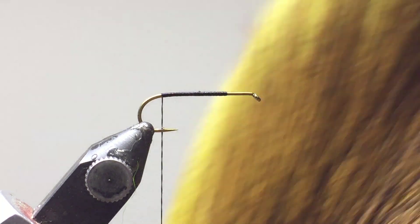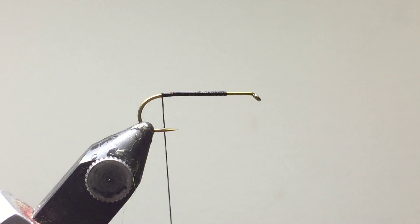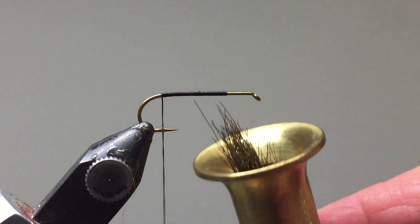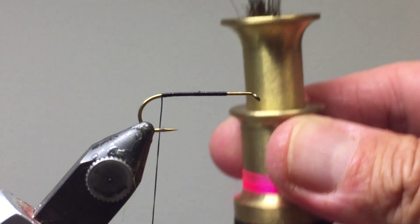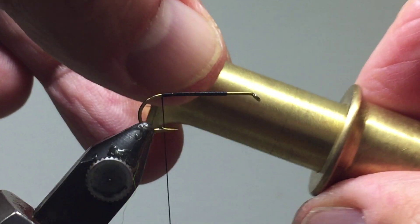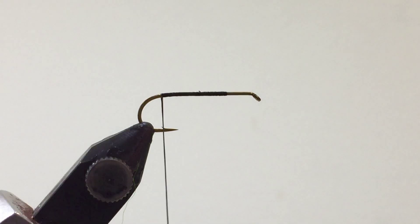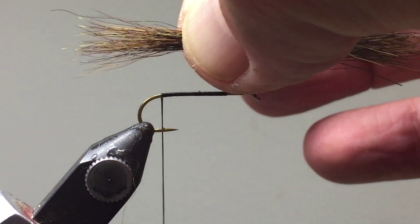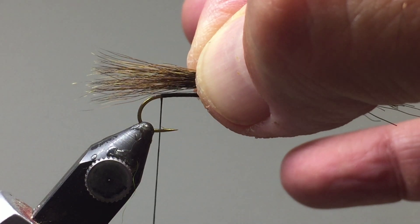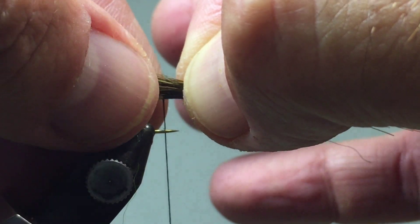We're going to tie on the tail first, and the tail is going to be made of bucktail. We'll use the center stripe of an olive bucktail — that gives us a nice brown color. I've already cut some pieces and put them in my hair stacker. Tap it up and down until all the tips line up in a straight line. Take off any excess fibers and lay it on about there — you're looking for a square cut tail — and tie it in about one-third of the length of the hook gap.